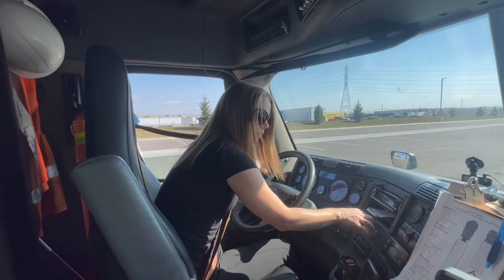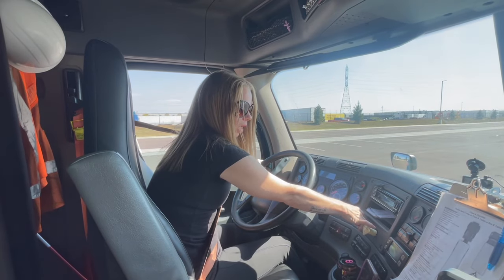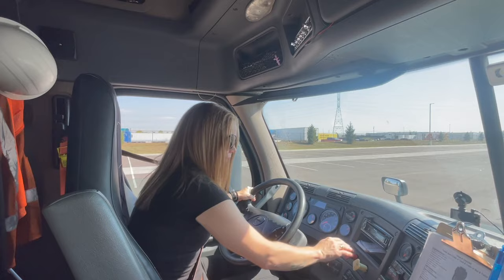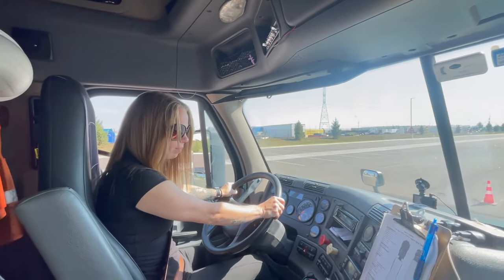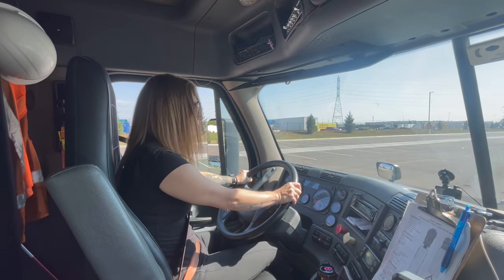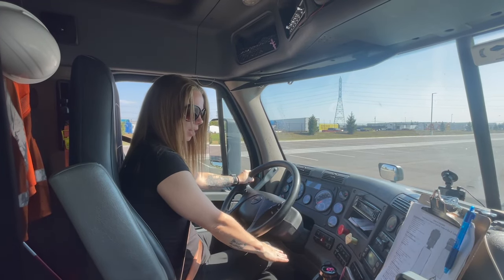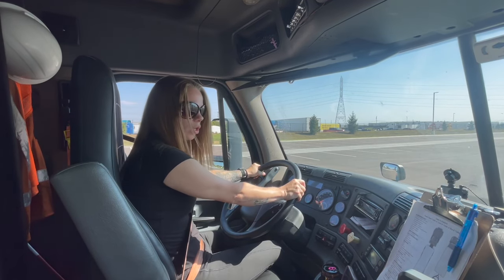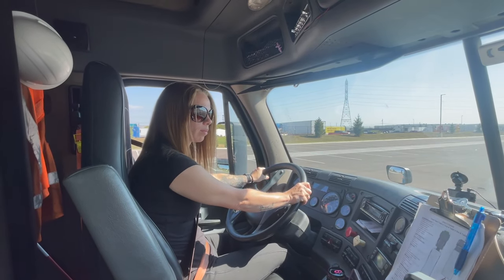Now I am going to do my service brake check. I'm going to release both the trailer air supply valve and the parking brake valve and pull forward about five miles per hour. I'm going to apply my service brake and check that the truck does not move to the left or right. If the truck pulls to either side or does not stop properly, this may indicate there's something wrong with my brakes.